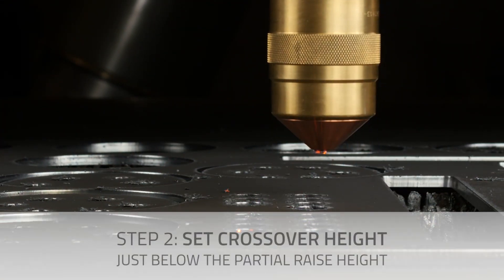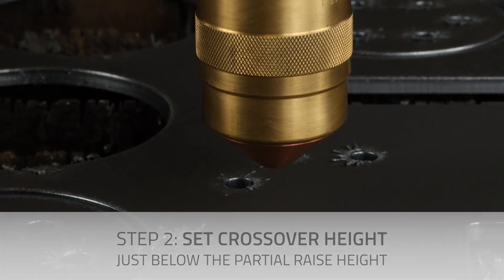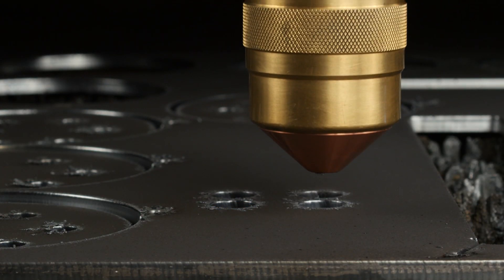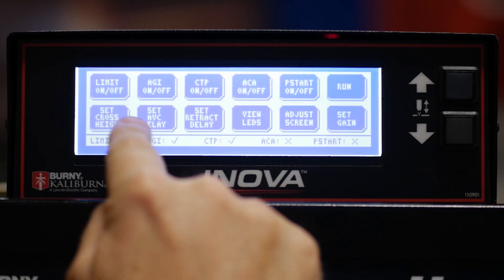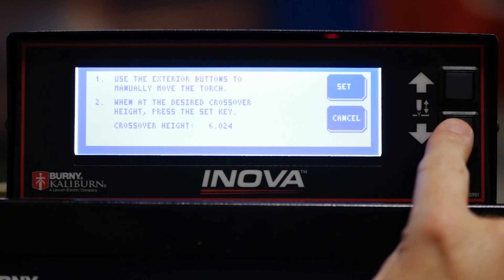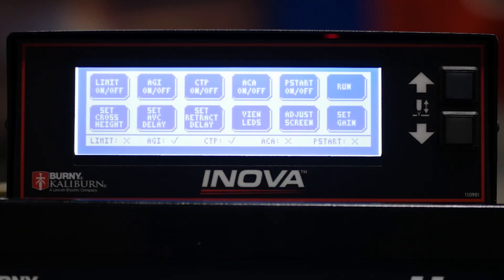Next is the crossover height. The crossover height is the point at which the ANOVA switches from rapid inch down to the touch speed it uses when finding the plate. You want to set this to just below your partial raise height. To do that, touch Menu, Maintenance, Set Cross Height, then use the down arrow key to bring the torch to the height you choose. Touch Set, and then Cancel to return to the Maintenance page.